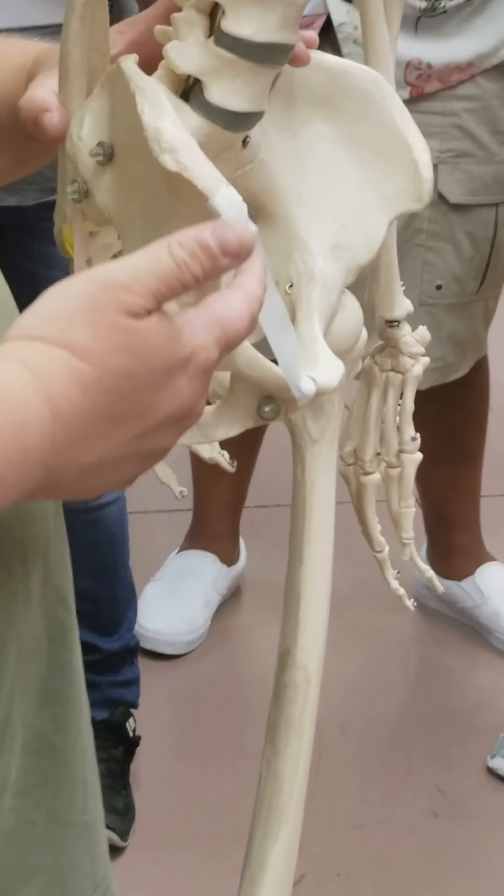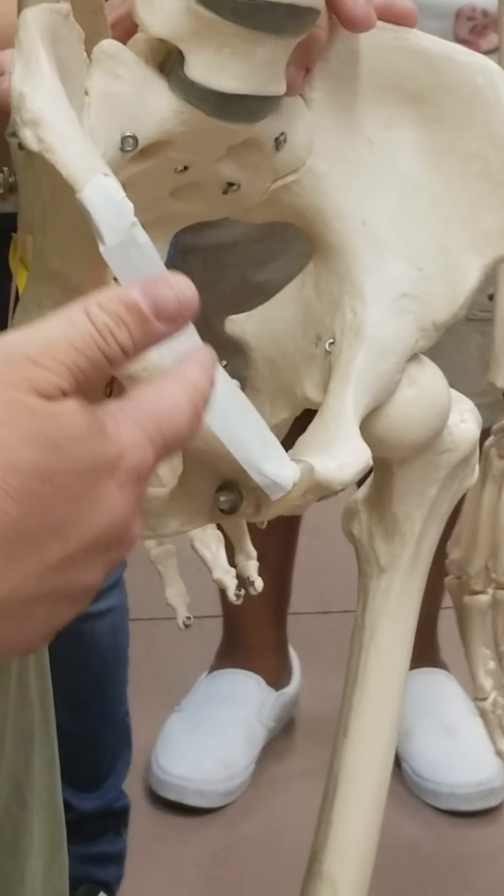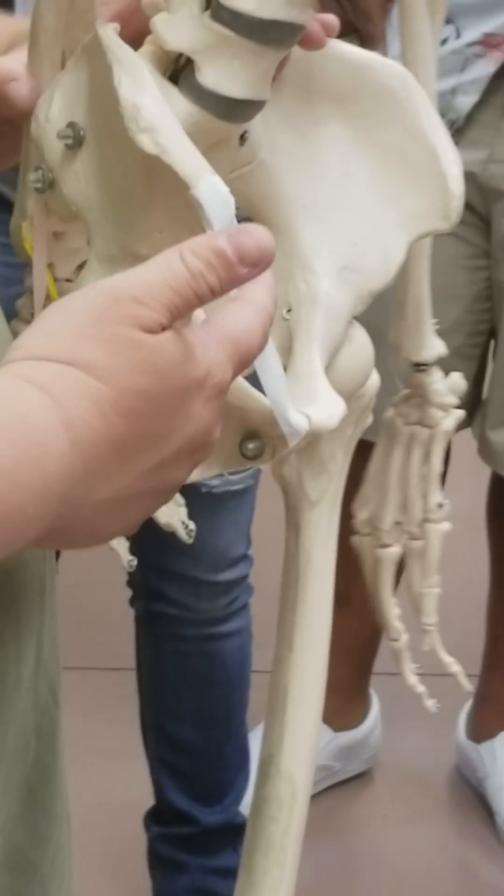Finally, right up in front, we'll have a ligament that stretches from the pubic tubercle to the anterior superior iliac spine — this is the inguinal ligament. So from the anterior superior iliac spine to the pubic tubercle is the inguinal ligament.